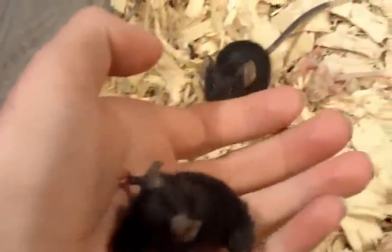I also have something neat — I have a mouse that was born without a tail, which I think is cool. This guy looks more like a hamster. He won't be being fed though; I'm going to keep him because he's neat. You don't see that mostly. So, tailless mouse.